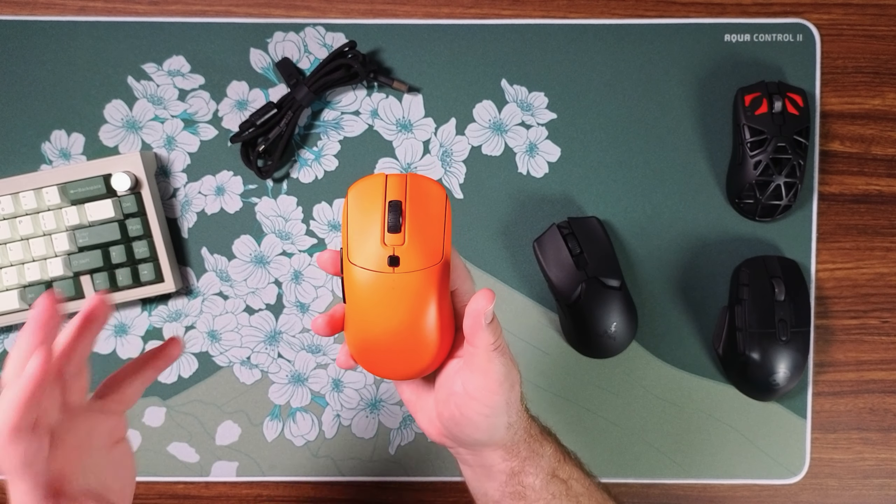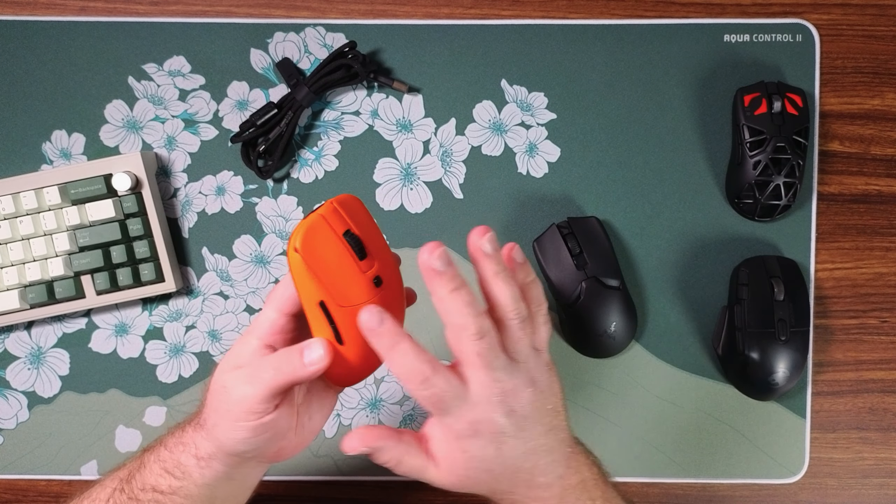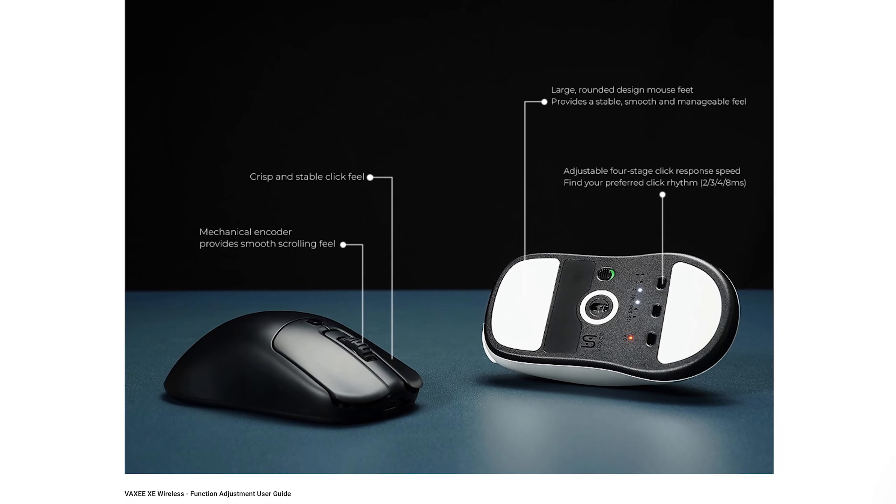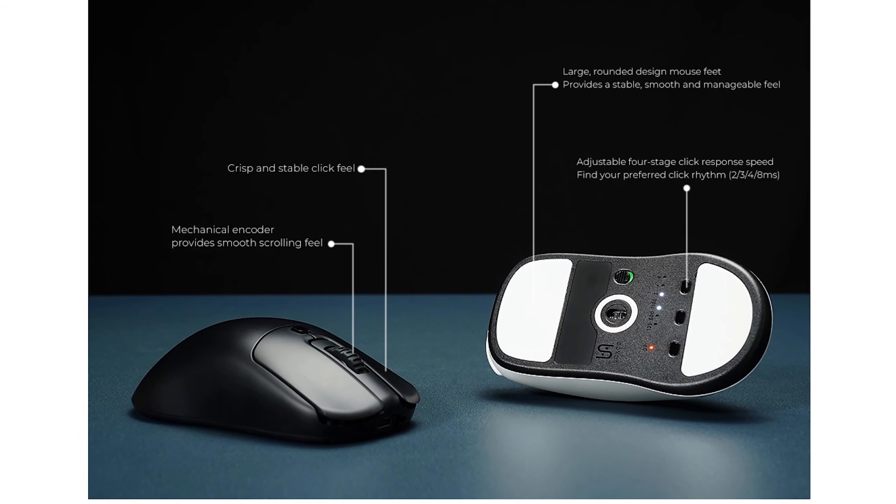The nice thing about this coating is that it really doesn't pick up a whole lot of fingerprints. I find a lot of really grippy mice tend to pick up a lot of finger oils and this doesn't as much.